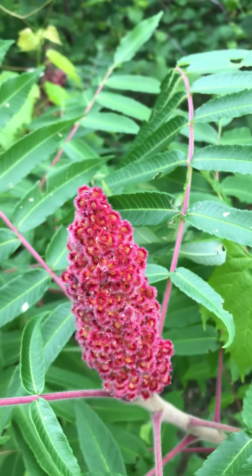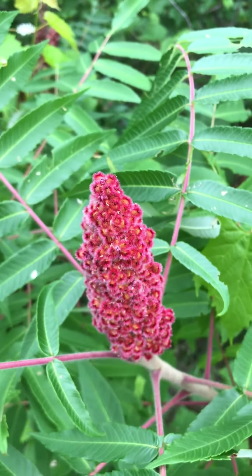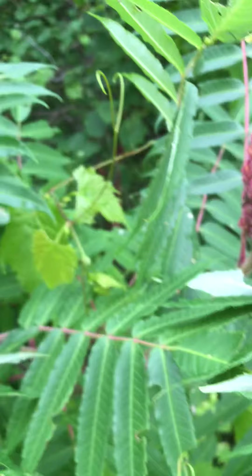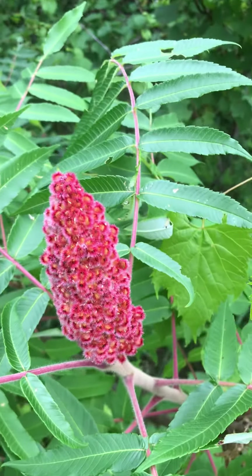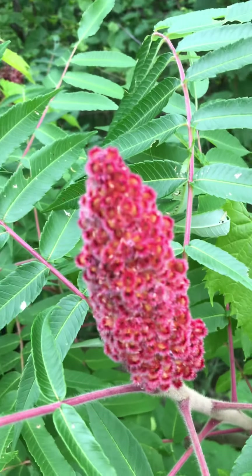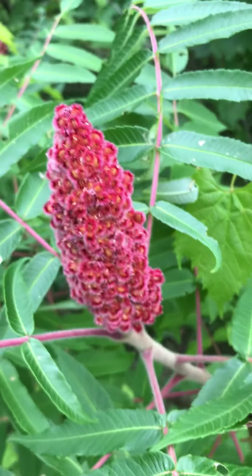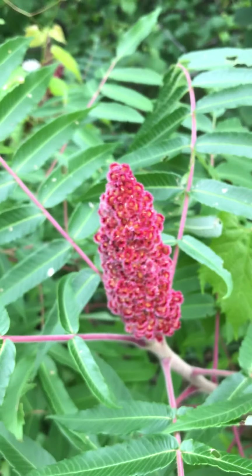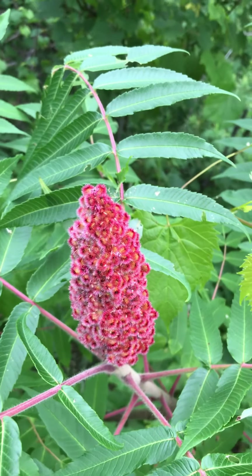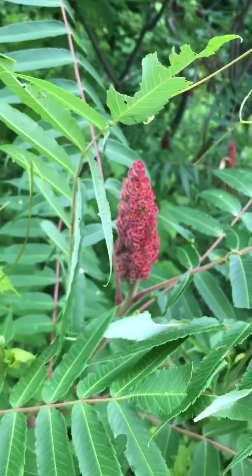What I recommend is taking about six of these big clusters and putting them in about a liter to a liter and a half of water. You can adjust that to your taste — mix it up, wait eight hours or so. That's roughly how you make bush lemonade.